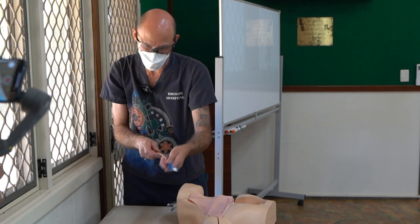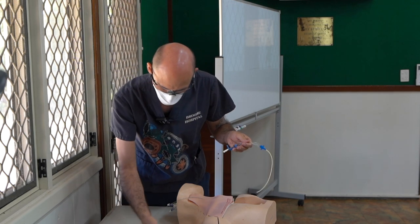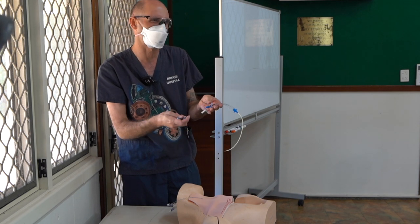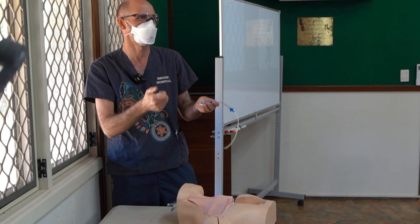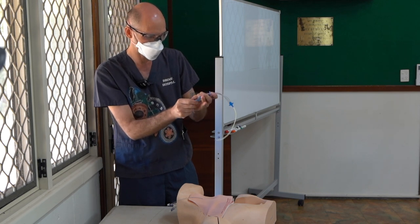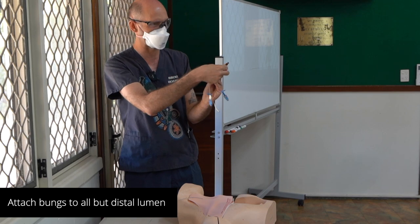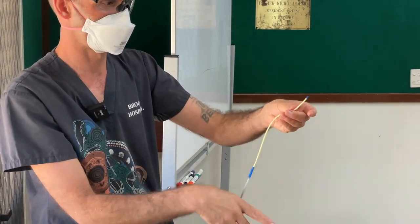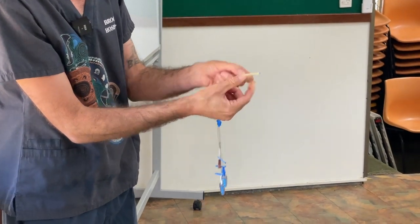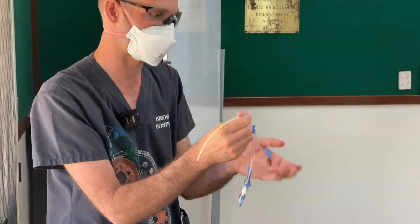This catheter has already been flushed with saline. These bungs — why do I use them? You don't want blood still coming back and clotting off, so they stop the backflow. I clamp off the ports but leave the brown one — the distal port — open. There are three injecting ports with holes: the distal hole is where the wire's going to come through, and the other ports are for medications. When I feed this catheter over the wire, the wire's going to come out the brown distal hole, so I have to leave that open. That's all ready to go.